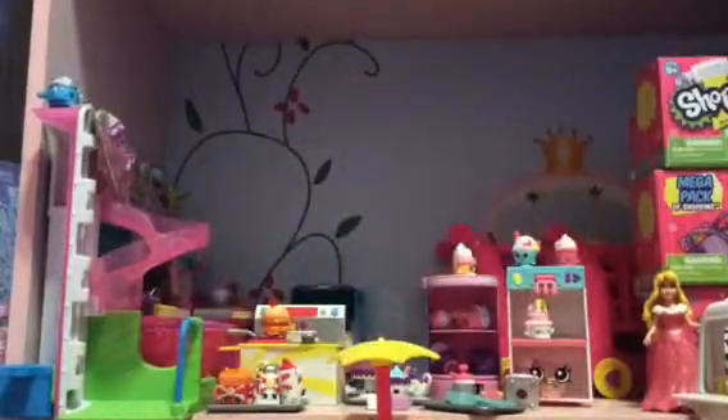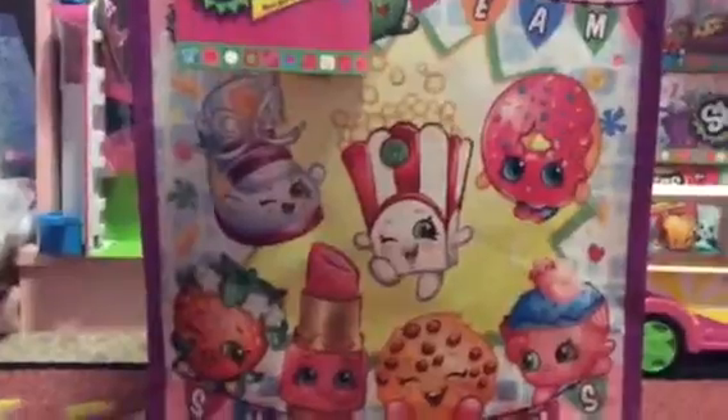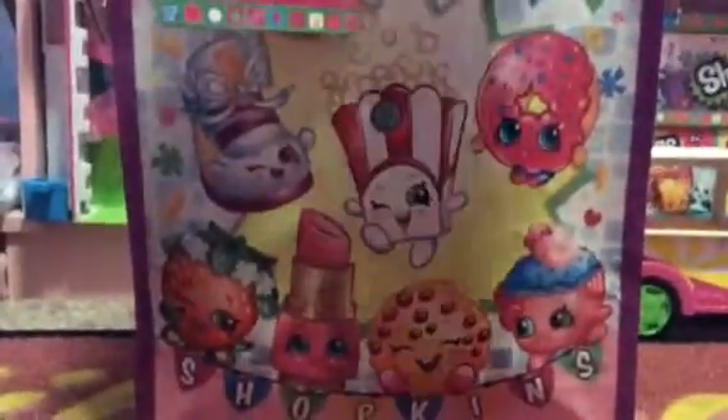Hey guys, welcome back to Rainbow Toy Times! Today I have the bottom shelf here — I'm leaning it against a box so it's a little up. This is a Shopkins bag from Claire's. Everything in here is from Claire's. It was only a dollar if you spent over twenty dollars. We did that buy three get three free thing, so we got six things for only about twenty-four dollars, which is not bad at all!